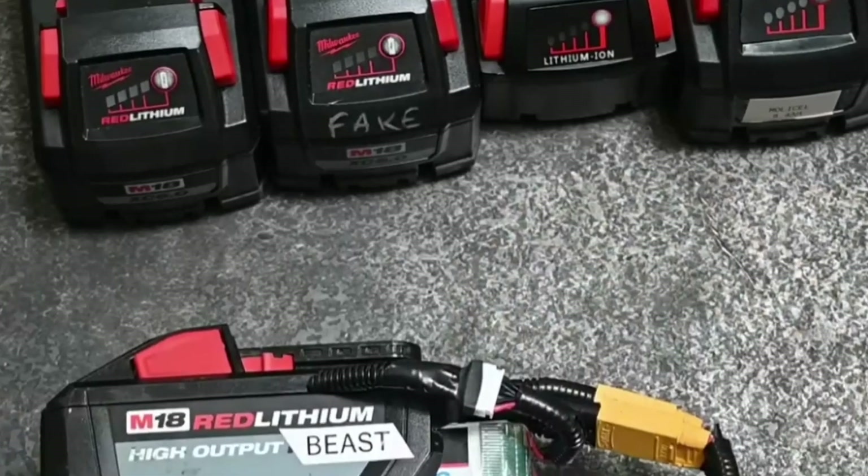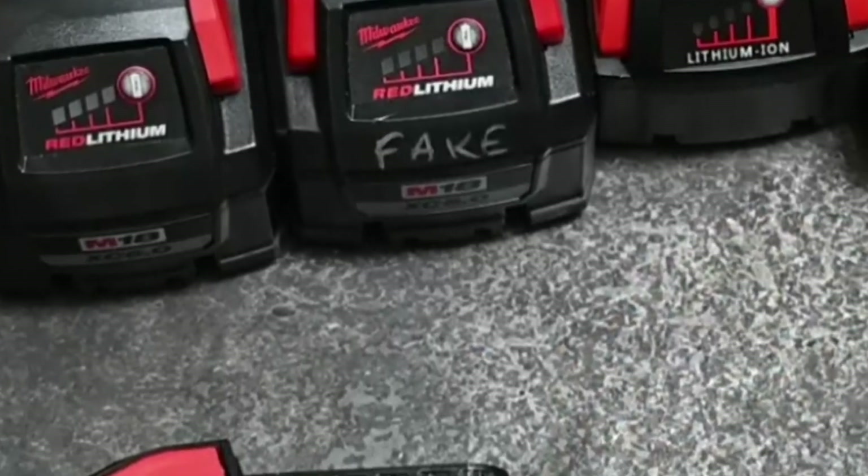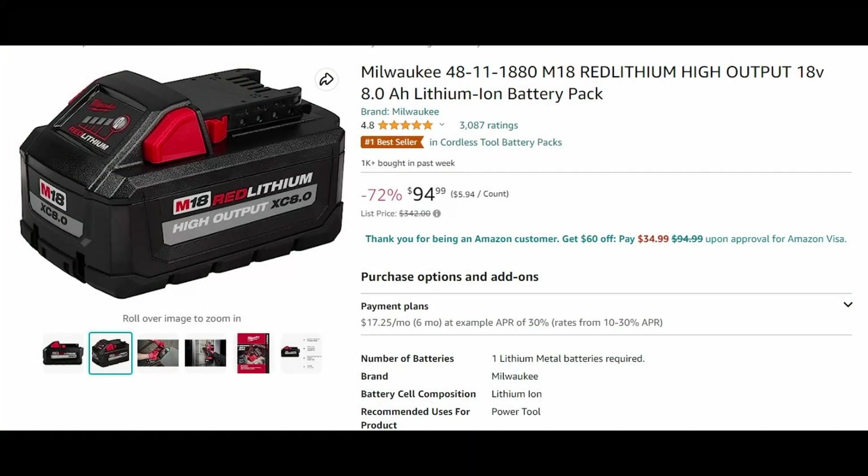Today let's do a couple of updates on some Milwaukee packs. The first one is this fake Milwaukee pack that I got from Amazon. This showed up in a video about six months ago where I showed the actual battery I purchased. I noted they were selling around a thousand units a month and the reviews looked good, and I shared who it was sold by.